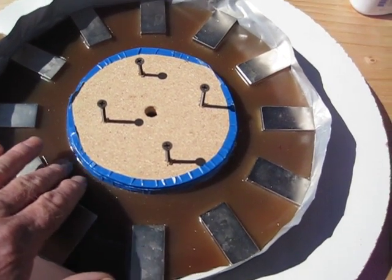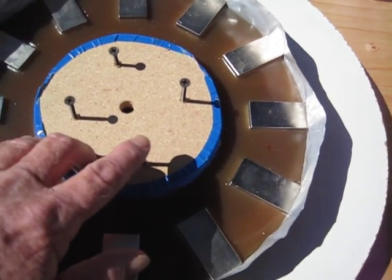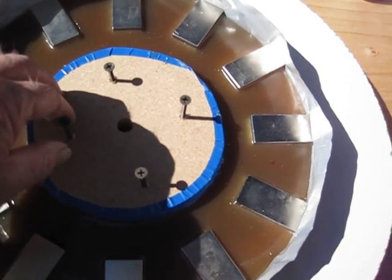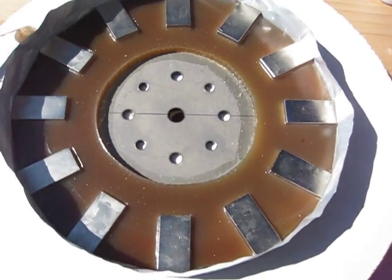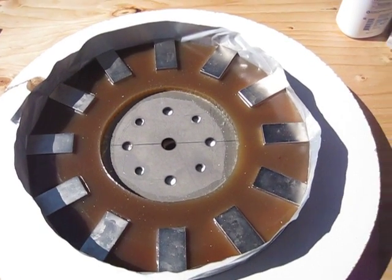I let this stuff set up to where it just started to get firm, then I went and put four screws into this block of wood and slowly screwed it down to where it started impacting into the metal plate — and it lifted it right out. So it came out pretty good.